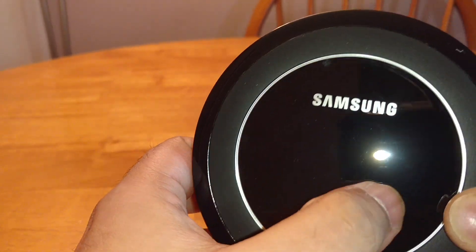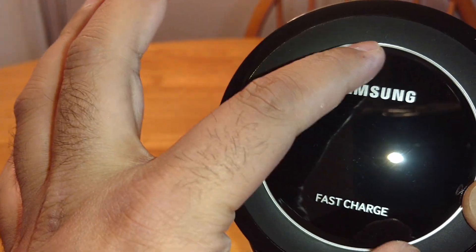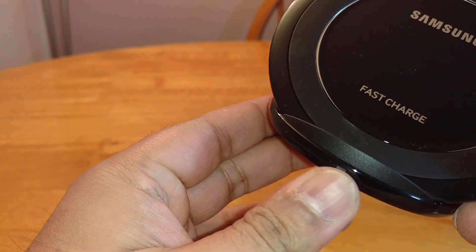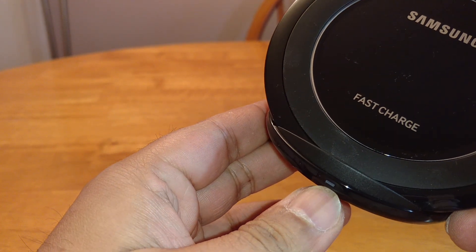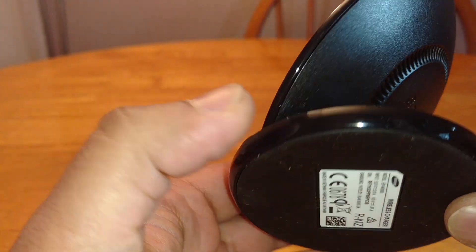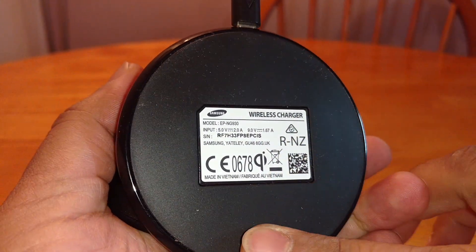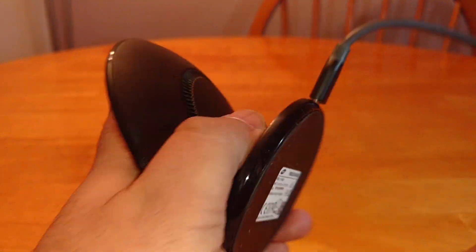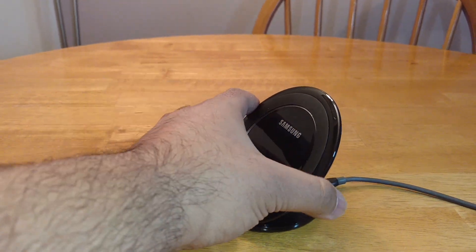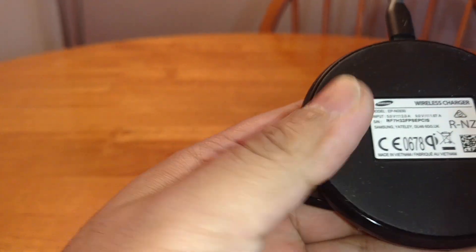The charging coil is in this area of the actual charger, this is all glossy shiny plastic — the rest of it. There's the charging LED light. This is the base of it, which has got a rubber backing on it. So your grip on the table — look at that, I can't push that very easily. Let's wipe some of that dirt off.